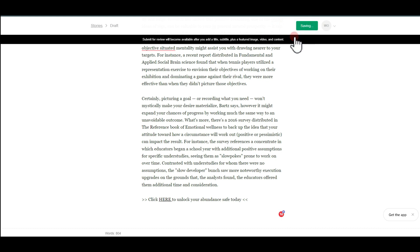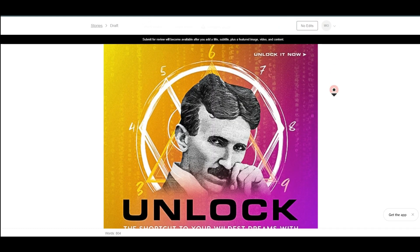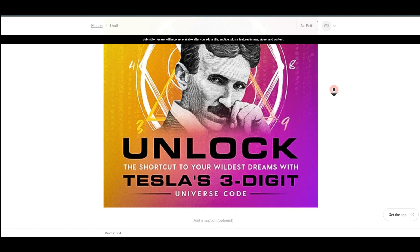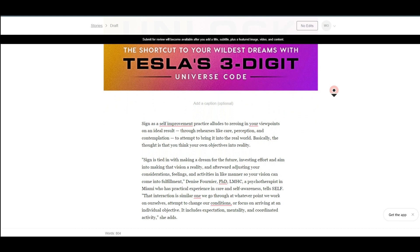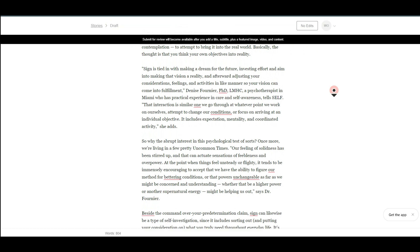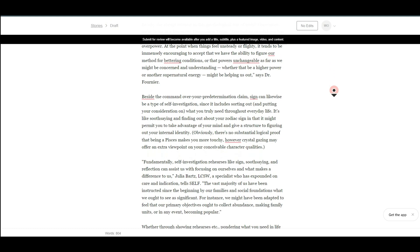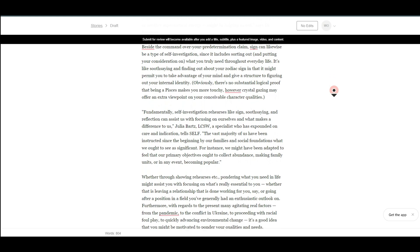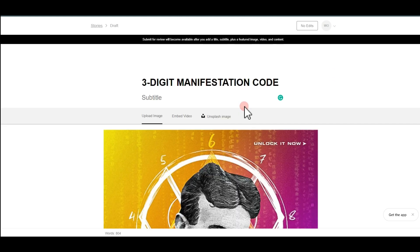Once you've done this, first hit 'Save Changes.' Since this website lets you post a free blog without ads and still gives you organic traffic, anything you post here must be professional — don't spam their site. There are basic requirements you need to meet before your post can go live, and we've just completed two of the three steps.